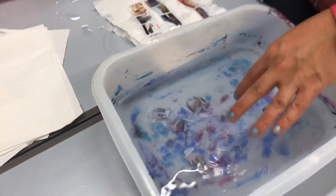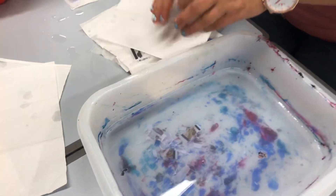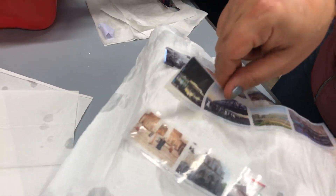This is the artwork we're doing today. These are all the pictures we're going to put in the booklet. The technique is to put it in the water and dry it — it's really nice.